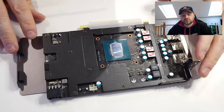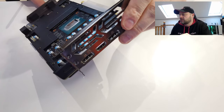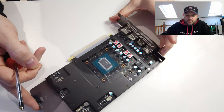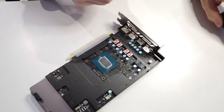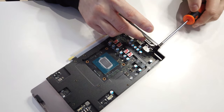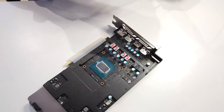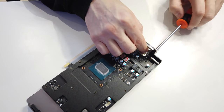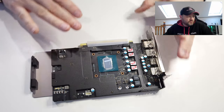All those screws are in. We still need to put two screws that are going back into the front of the card here, so we'll get them in as well quickly. Then we're pretty much ready to put the paste back in.